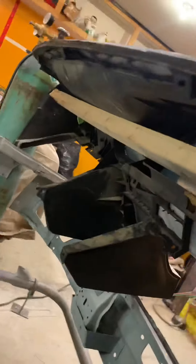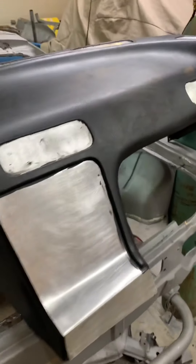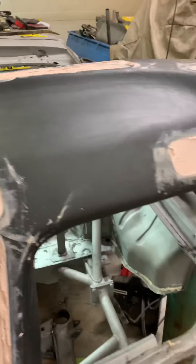Now all these panels are in and the dash is braced. The rest of it doesn't flex once it's started to get bondoed and folded in. So we got all the bondo on — just waiting for that to cure, then do another layer and sand it off. This is going to take a lot to fill up and sand flat, and then the dash is going to get skimmed to fill all the tiny little imperfections.